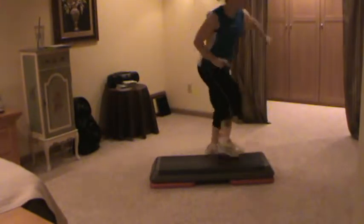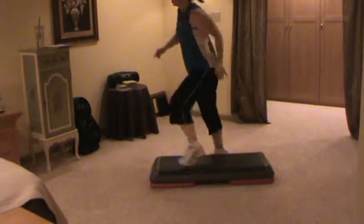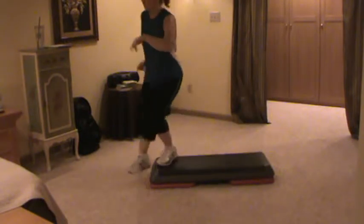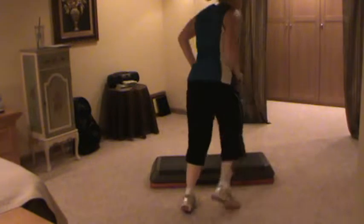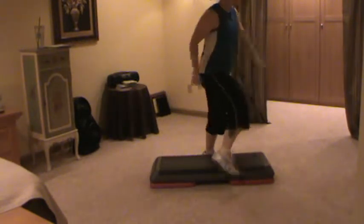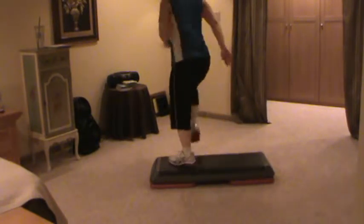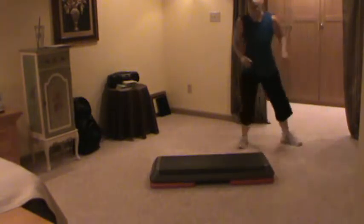Scissors. Two knees. Straddle. Stomp straddle. Stomp straddle. One knee. Front, back in front. Front, back in front. Swing that leg. Scissors. Two knees. Straddle. Stomp. One knee. Front, back in front. Box. Swing that leg over.